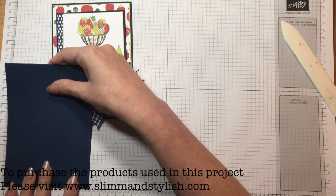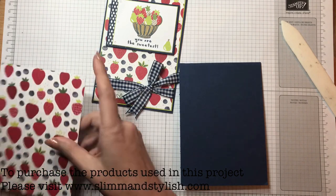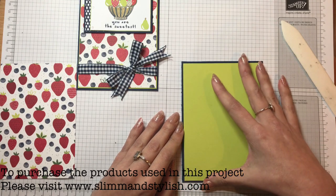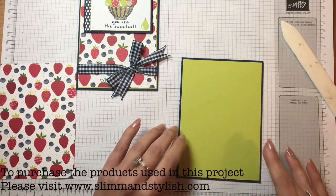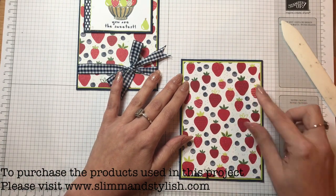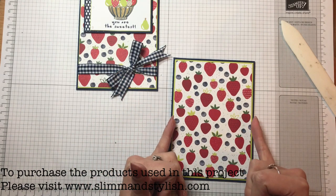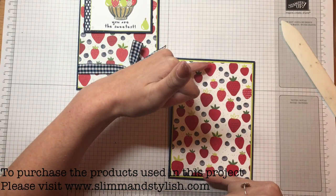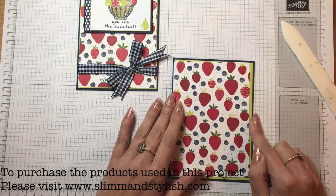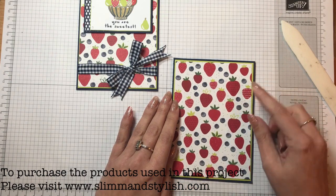That is A4 card cut in half - if you're in the US, it's just over four inches. I have some green Lemon Lime Twist which I'm going to put onto the Night of Navy. For the DSP, I cut a quarter of an inch down for the Lemon Lime Twist on each section, and then a quarter of an inch again for the strawberries. In centimetres, just cut half a centimetre down on each one so it frames it nicely.